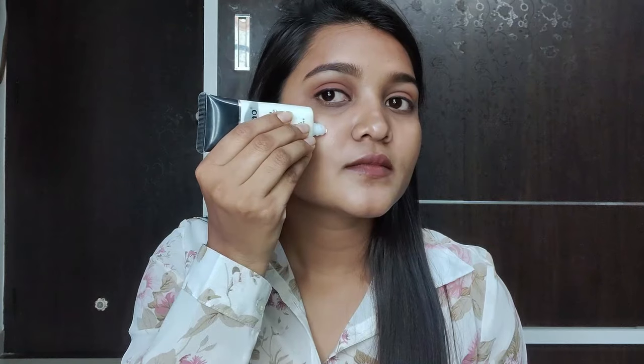After applying primer, my skin is completely ready for foundation. I will apply the foundation and the luminous effect will remain like this, so my face will be glowing. This is the first method — you can use any strobing cream this way.